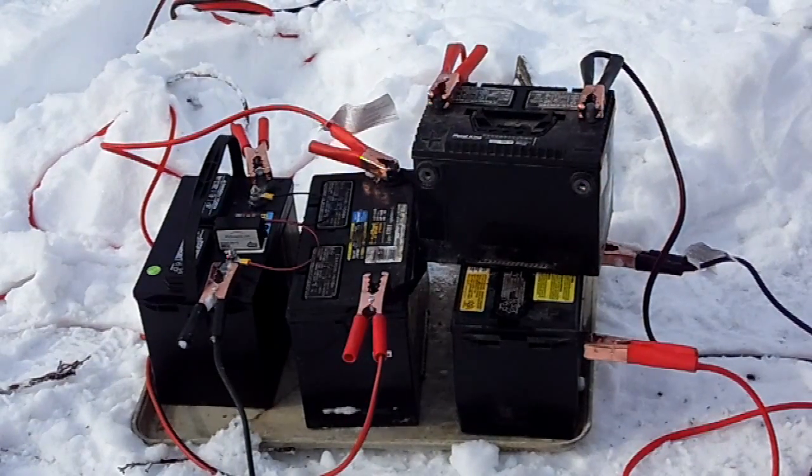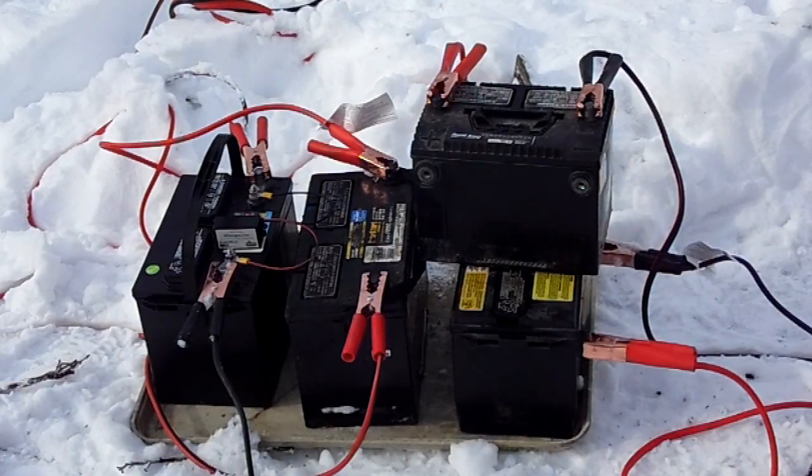Now we're going all out — 48 volts with all four batteries in series. I hope they stay together and don't blow up.